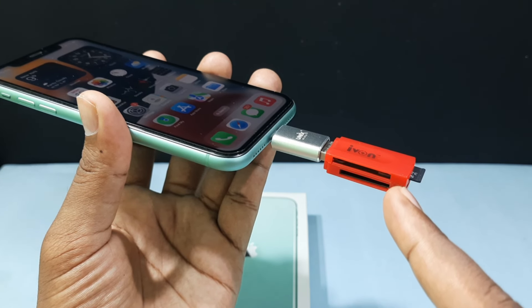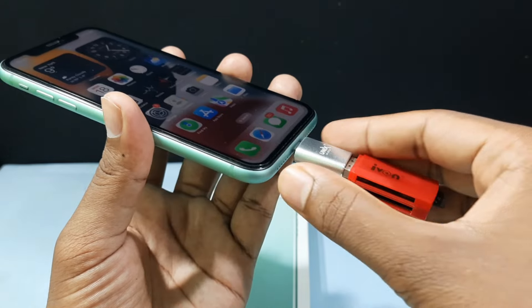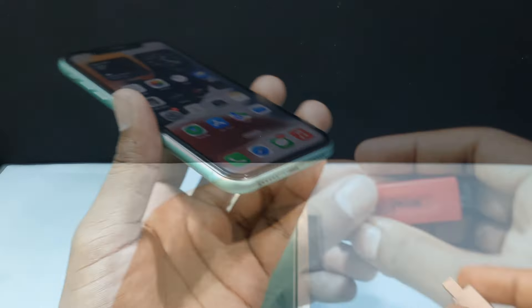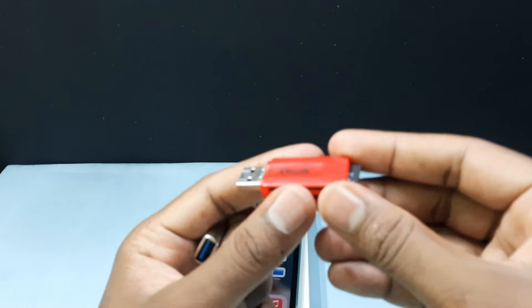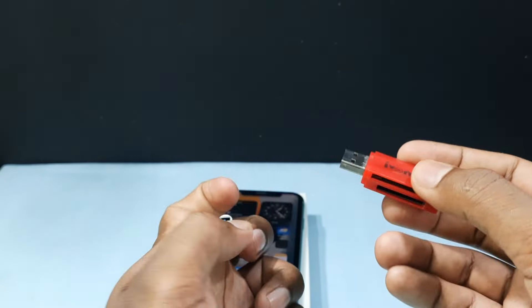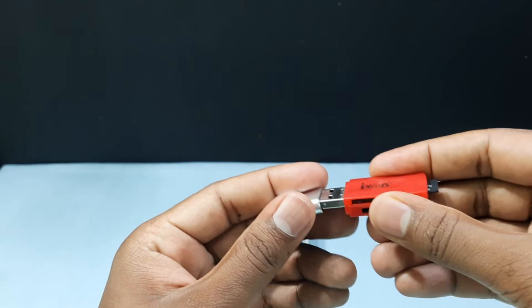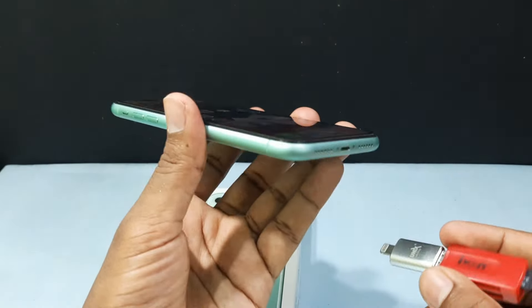If it connects successfully, the light will start blinking. For now it doesn't, so I just remove it and unplug the device, then connect again. If it doesn't work, just unplug all the devices and try again.